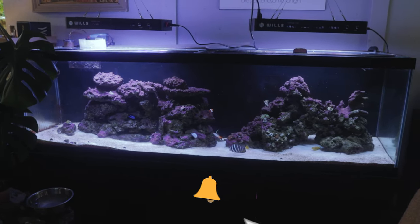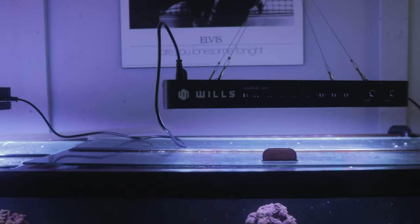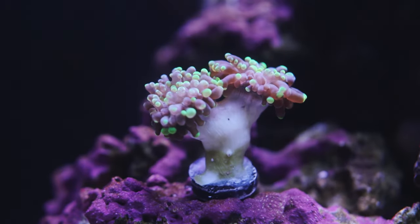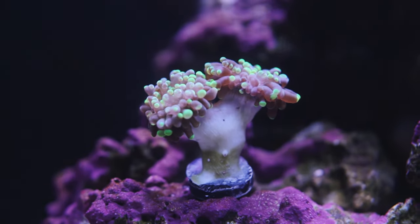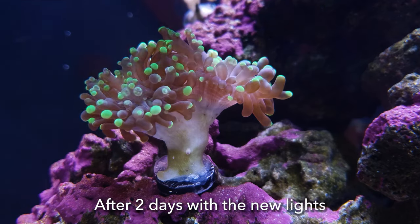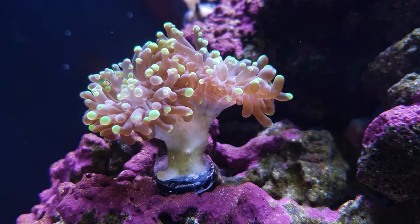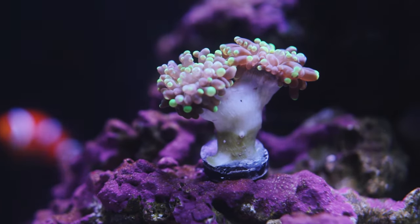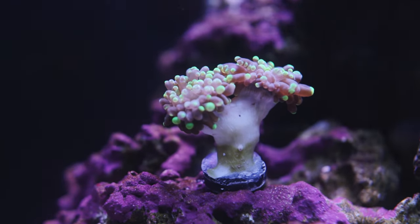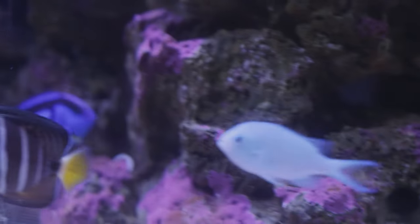They're on maybe a third brightness right now. I wish I could give you guys a PAR level of what these are able to put out — maybe six, seven inches off the surface of the water. Let's take a look at these corals. I've got a hammer right here. This guy was a bi-color — he had blue tips and green — and right now he's only got green. I didn't notice any blue after he opened back up. I'm not sure if it's a stress thing or if he will get that back. I have heard of corals that change colors from when they were originally purchased, so hopefully this guy does get his blue back. The colors of the fish are much more vibrant as well with these lights.